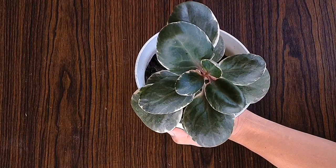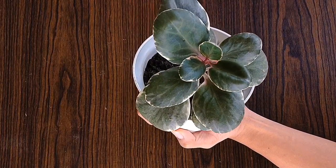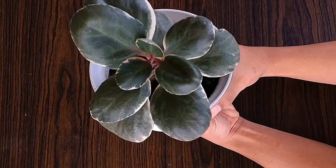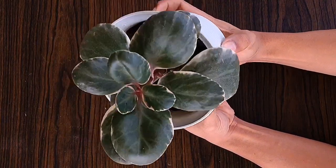When it comes to light requirement, nagtotolerate siya ng medyo shaded light and also indirect light, dahil isa siya sa mga succulent plant. Pero yung akin ay variegated, so piniplaced ko siya sa morning sunlight para lumabas ang kanyang kulay.